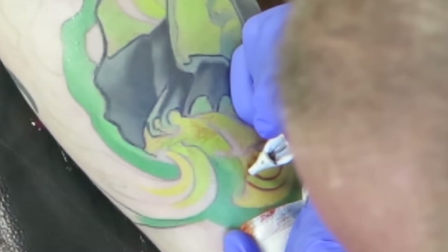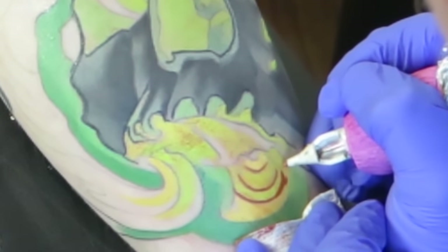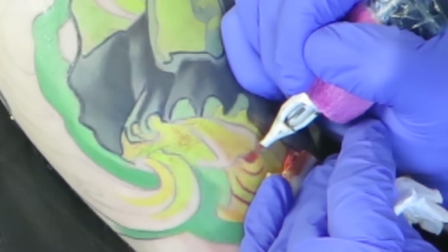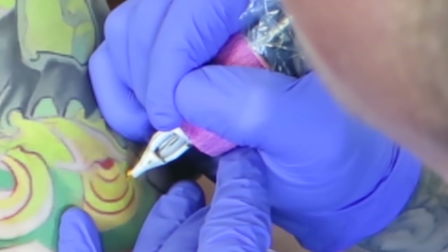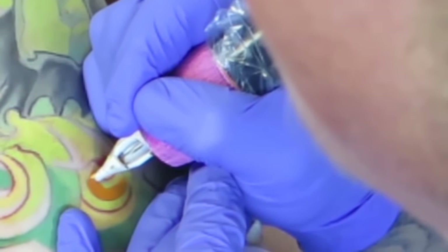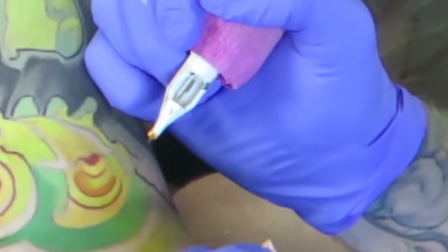Don't be afraid to pull your liner out at the end of your sessions and build your textures — whether you're doing color line work or something like this. It's also a matter of getting that liner back out and making sure your fills are going all the way up to your lines. A lot of times people get in a rush, zip through, and when the work heals you can see little bits of skin between the line and the fill. Your eye picks that up. Take the time, look back through it with your liner, pick out a few lines, and make sure your fills are bumping all the way up to your lines.